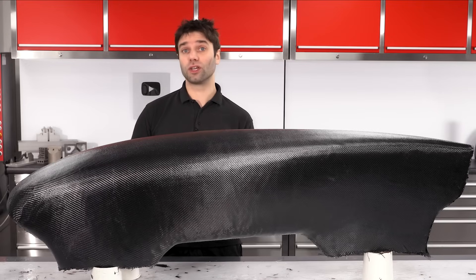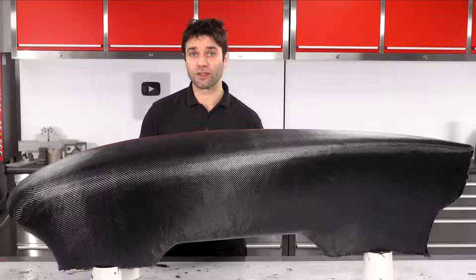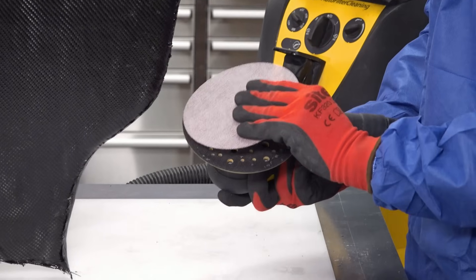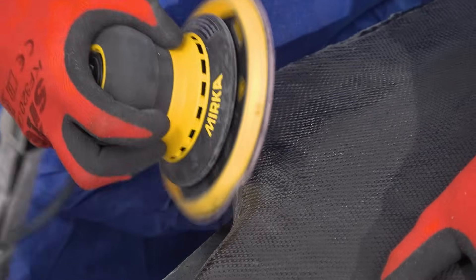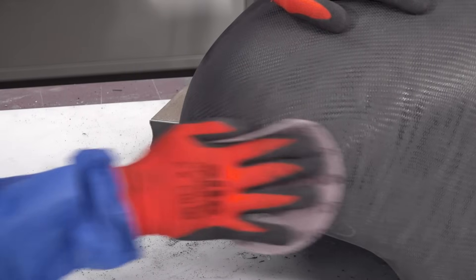I'm going to leave this now to cure for 24 hours. When I come back, I'm going to start de-nibbing and sanding the surface in preparation for the resin coating. With the part now cured, we can start sanding the carbon using a 120 grit pad and vacuum on our sander, which captures nearly all of the dust at source. At this stage of sanding, we're not looking to flatten the surfaces, but simply to remove any small high spots and provide an overall key.